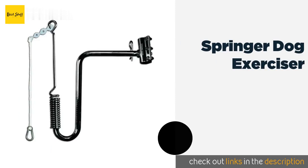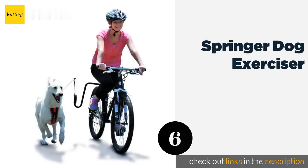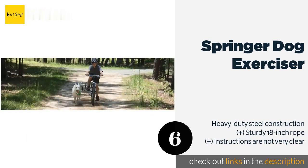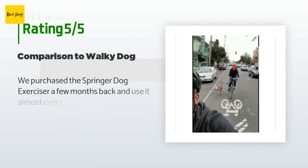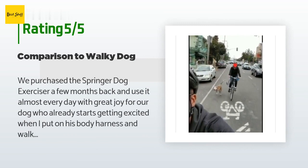The next product is the Springer Dog Exerciser. Capable of securing to a bike's frame or seat stem, the Springer Dog Exerciser features a patented safety release mechanism that protects both you and your dog from injury if it happens to wrap itself around a tree or fire hydrant. The price is around $110. This product has an average of 4.1 stars from more than 257 customer reviews.